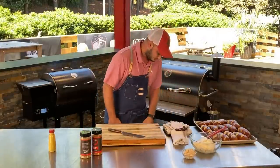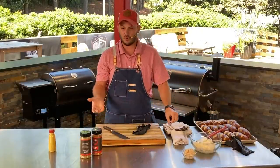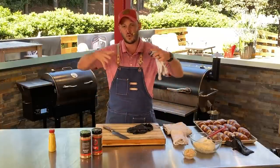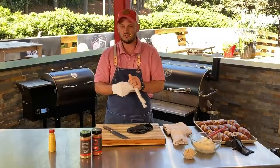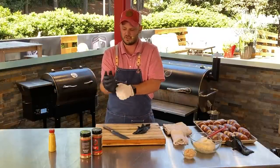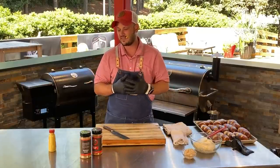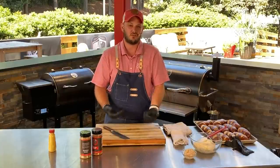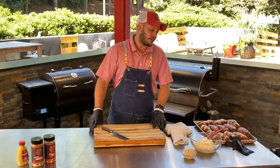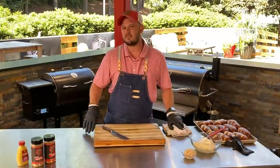Hot and fast brisket versus low and slow — which do you prefer? I tend to cook my briskets hot and fast — 300 to 325 degrees. When I inject and cook at those temps, that brisket swells up and plumps and I get a more moist brisket. At 225 there's nothing wrong with that, but it's just going to take a lot longer and if you don't wrap at some point you're losing moisture — same whether it's pork butt, ribs, or brisket. I prefer hot and fast. We did briskets yesterday for an event — cooked 20-pound briskets in five and a half hours and they were awesome.